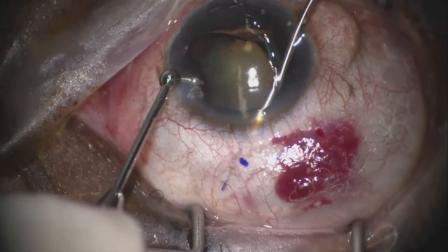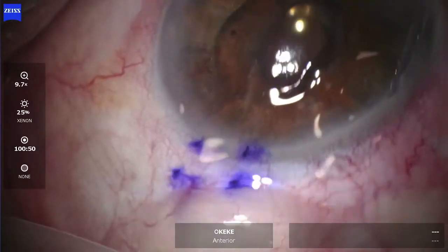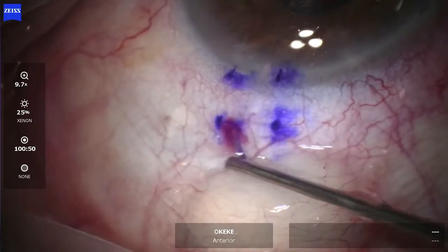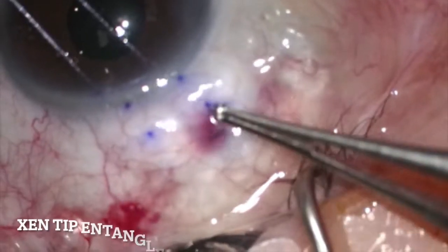Once the Zen Gel Stent is in position, an important point is to assess the mobility of the Zen tip. You want to swipe the tip of the Zen under the conjunctiva side to side like a windshield wiper to see whether it is freely mobile or entangled in tenon's tissue.